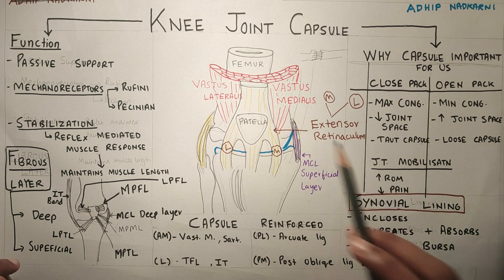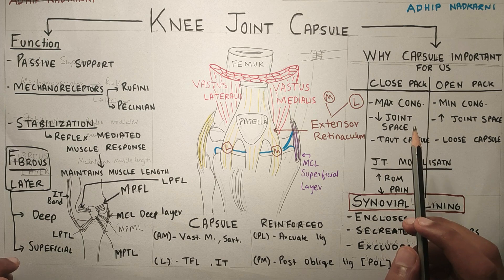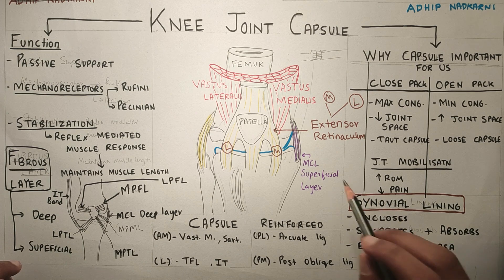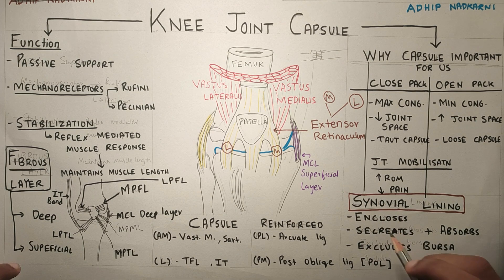The knee joint capsule has two layers: the fibrous layer and the synovial lining. The synovial lining encloses the synovial fluid — it secretes and absorbs the synovial fluid — and it excludes the bursa. Bursa are fat-filled pouches around the knee joint which help in smooth movement of the knee joint.